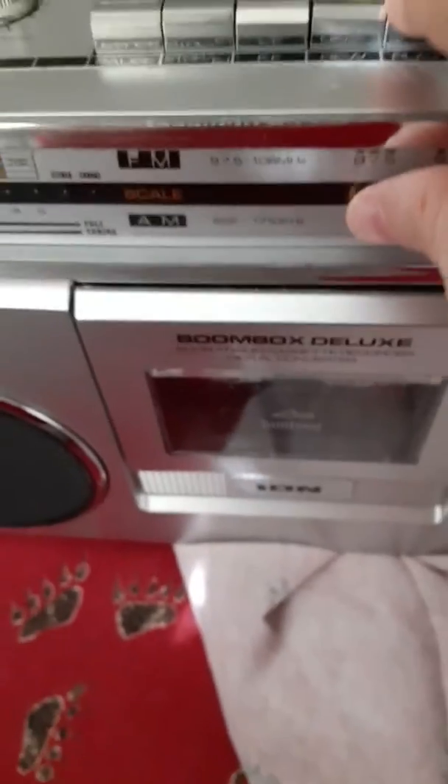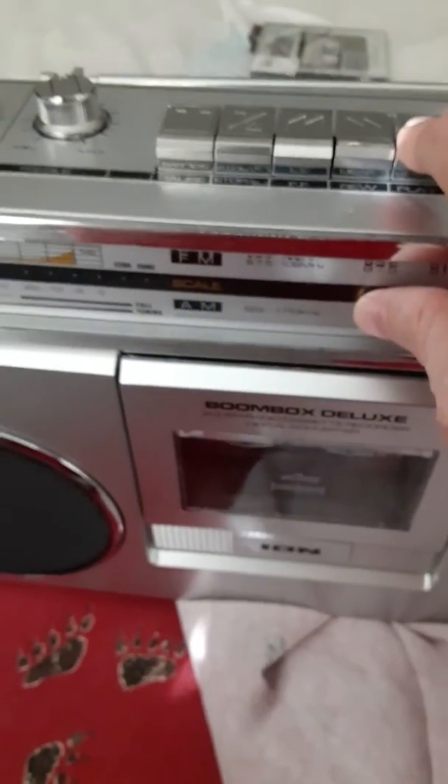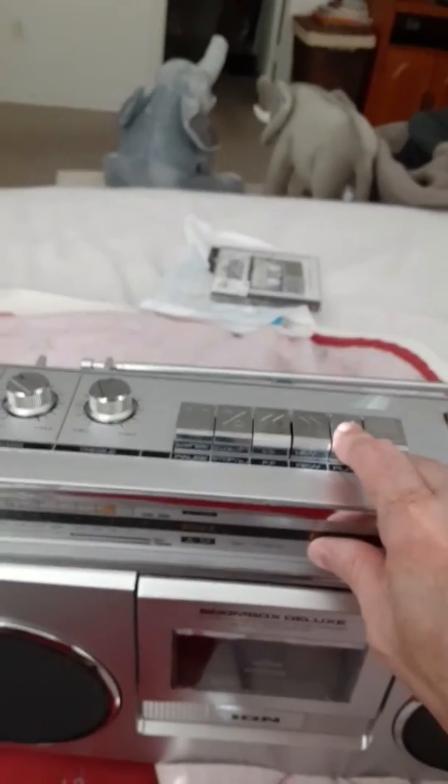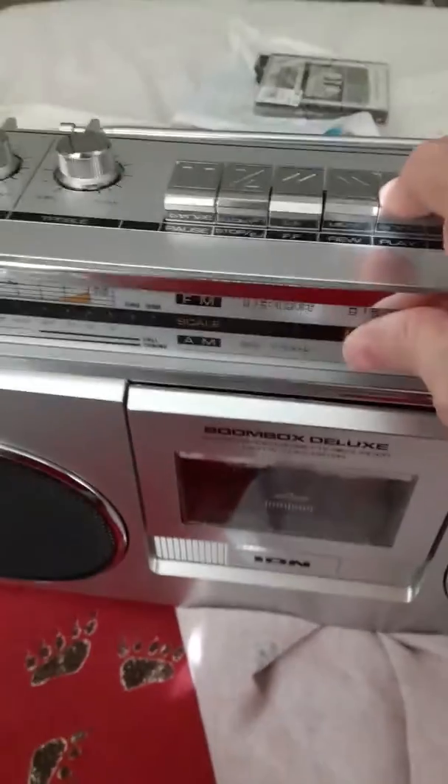Now, this is a demonstration of how the machine works. I had to use my own voice because copyright control is in progress. Well anyway, this is how it works. Enjoy.